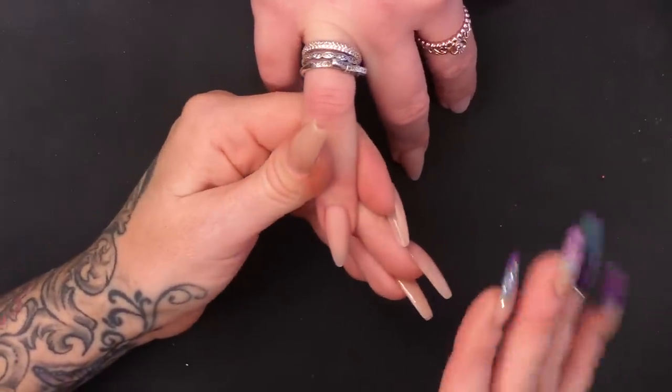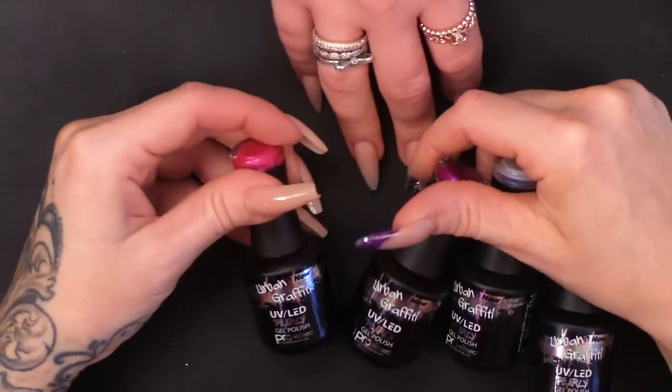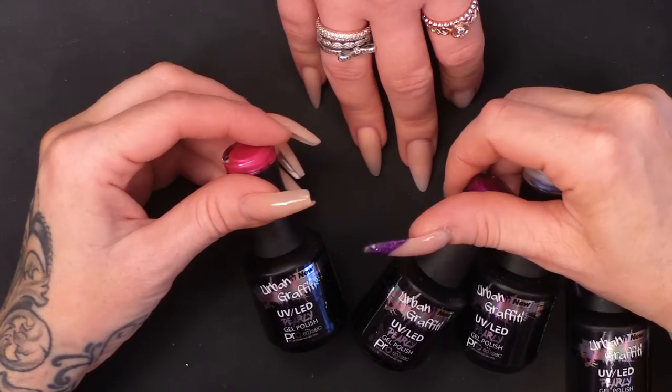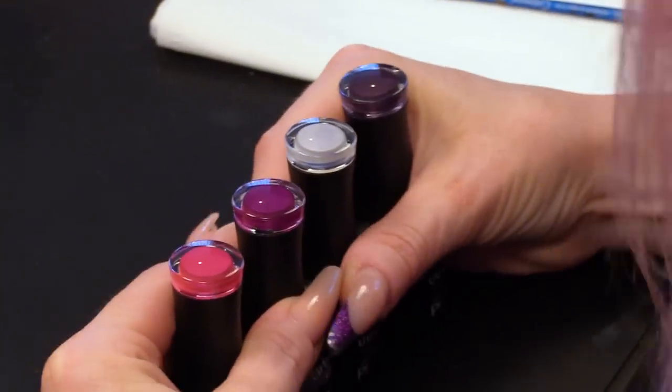I've already got an acrylic nail already sculpted, ready to put a design on. We're going to use the Urban Graffiti gel polish — the pearl ones. They're so pearly. Pearl's a single, and we've got a few different colours here. So these are our beautiful colours.